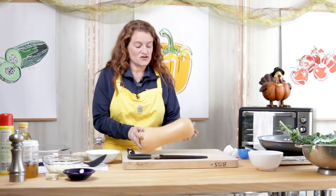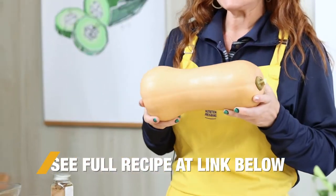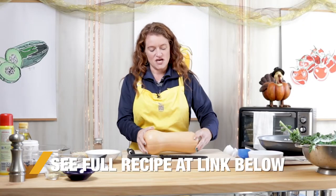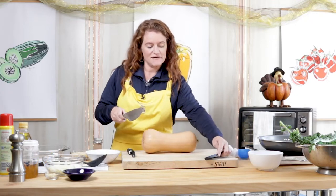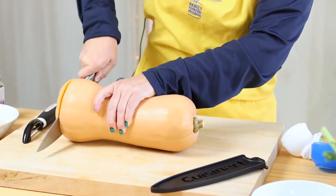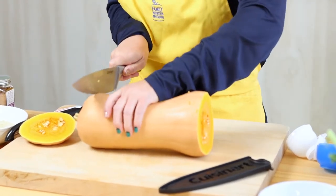This recipe calls for fresh butternut squash, and this may look intimidating, but I'm going to show you step-by-step how to get into it. Butternut squash is very high in vitamin A. It's a deep rich orange color that's very good for us to increase our orange fruits and vegetables in our diets, and we're going to start by cutting off the top and the bottom.